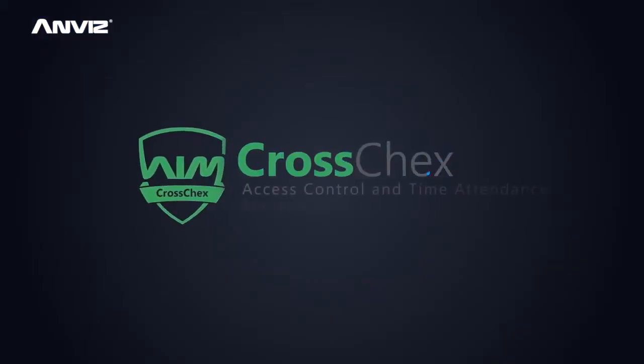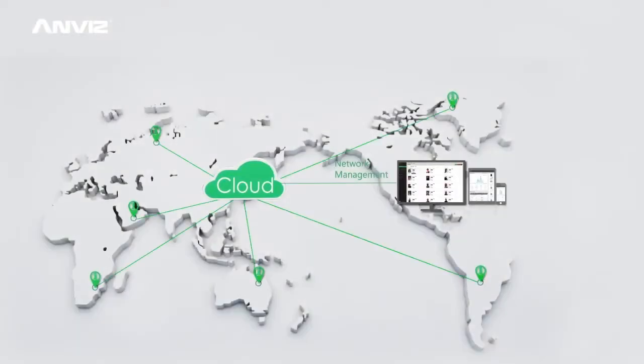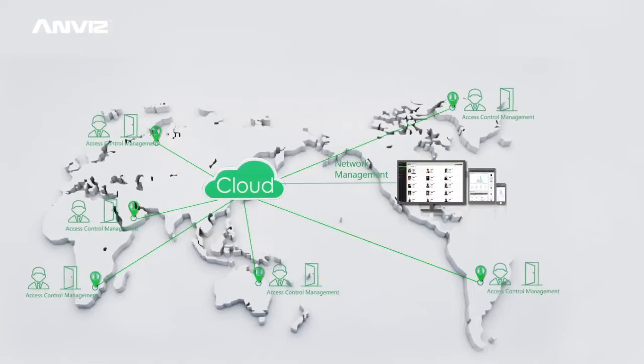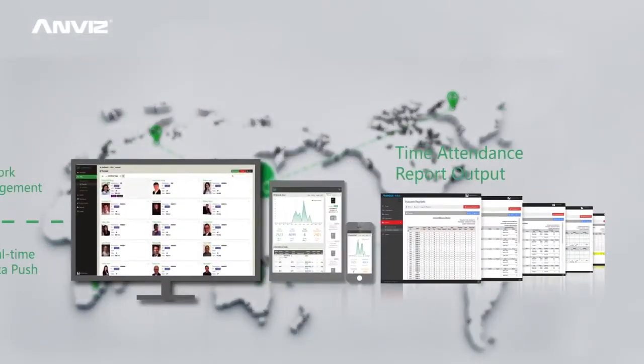Combined with cross-checks, access control and time attendance management system, and network management, you can easily realize employee access control management, real-time data push, time attendance and access control report output.